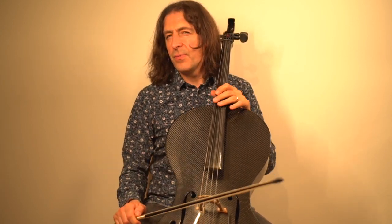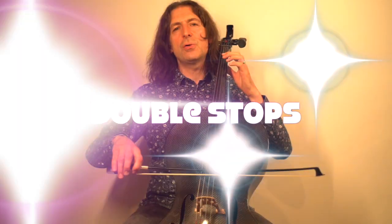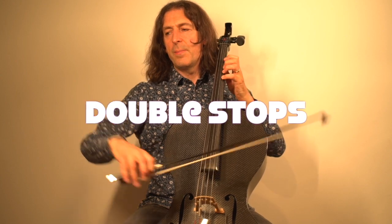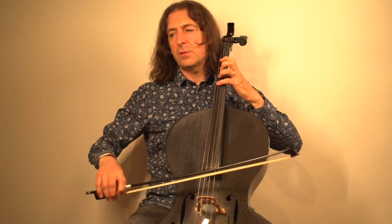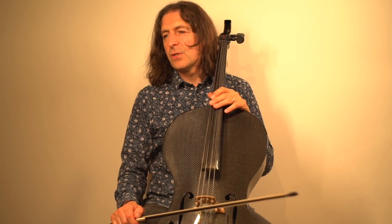Do you notice that those bars start with a double stop note? In bar two it's the middle two notes, and then in bar four it's the top two notes. That's really good fun to play.